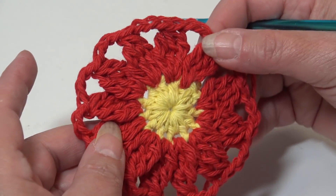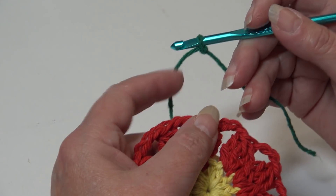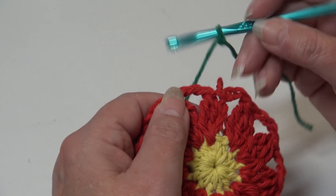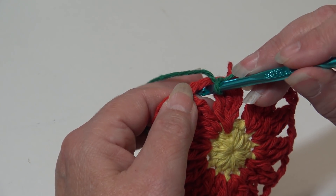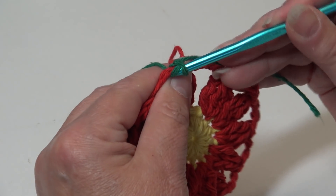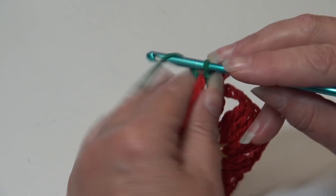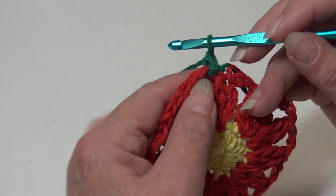For round three, I joined my green onto my hook with a double knot — you can join in whichever method you prefer. I'm going to insert my hook from front to back through any chain three space, yarn over, pull back through, and pull through the loop on your hook. This creates a nice join. I chain one, and now we're going to make our shell stitches in each chain three space around.